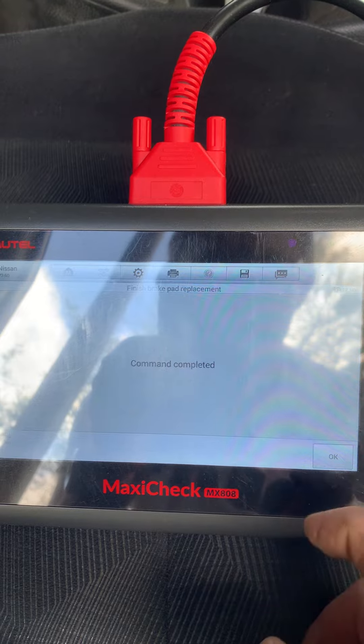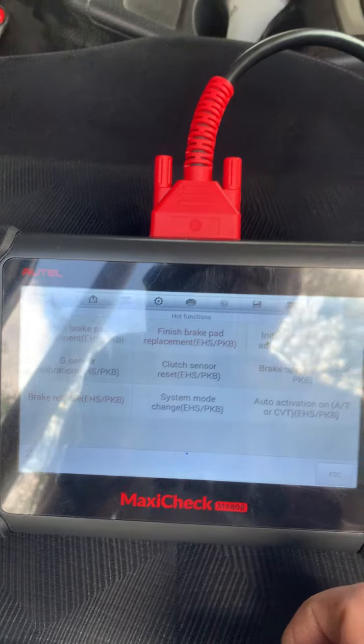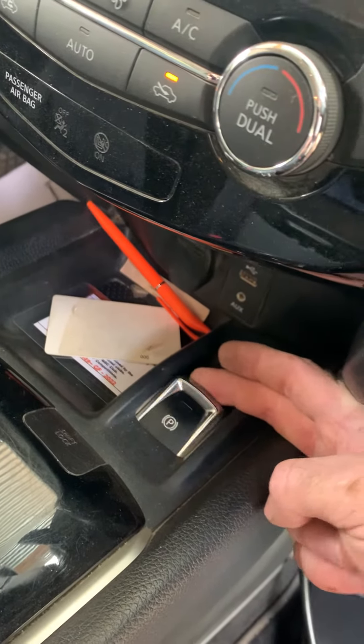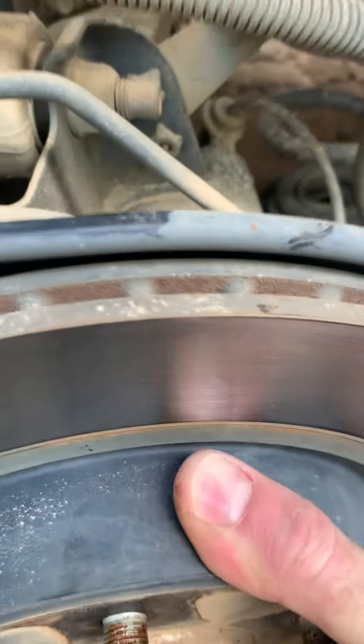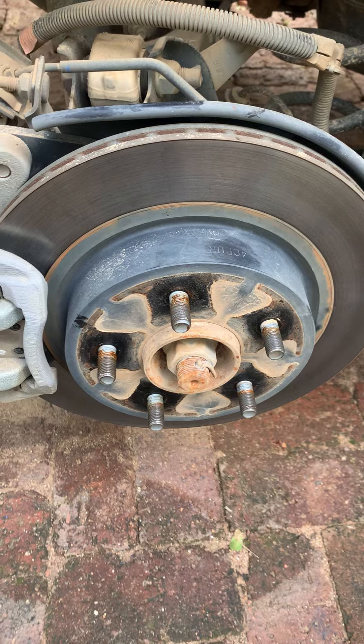And there we go — command complete. Our parking brake system is back in operation for the customer. Just to confirm, we can pull up the parking brake — you can hear it activated. Go back to your disc, try to rotate it, and as you can see, completely solid. That's how you do it — hope it goes well, guys.